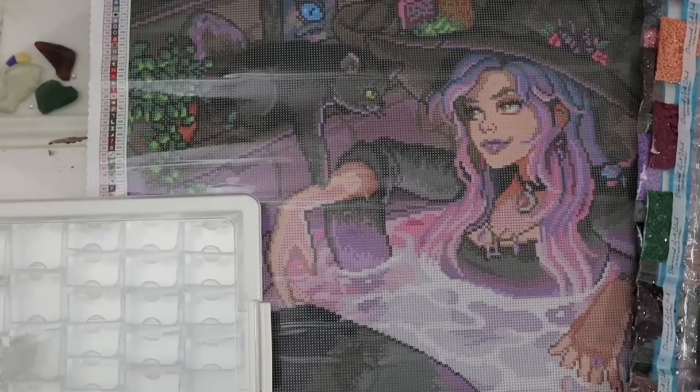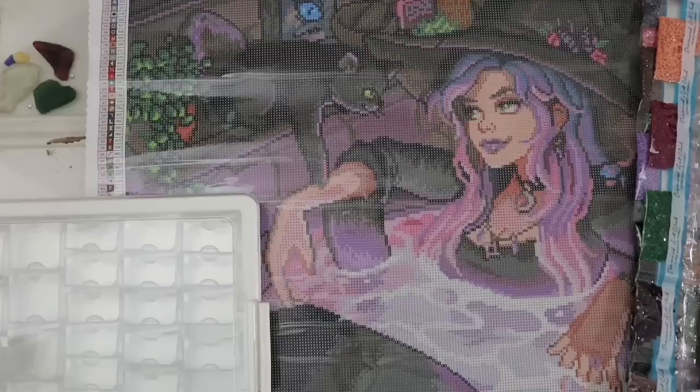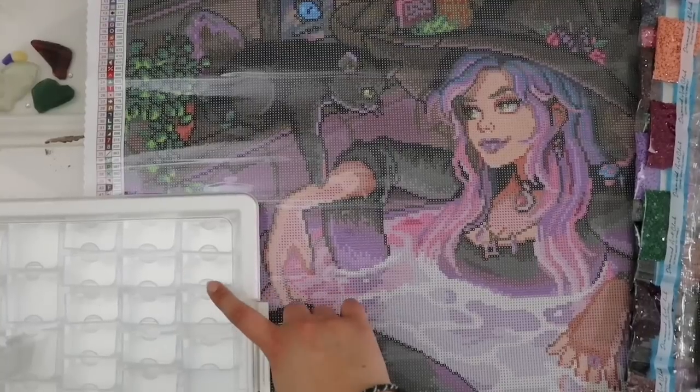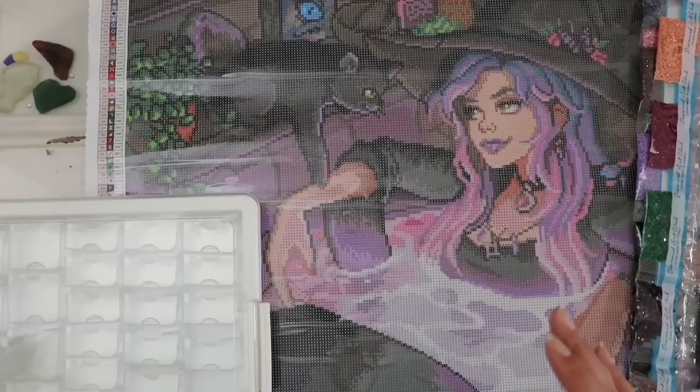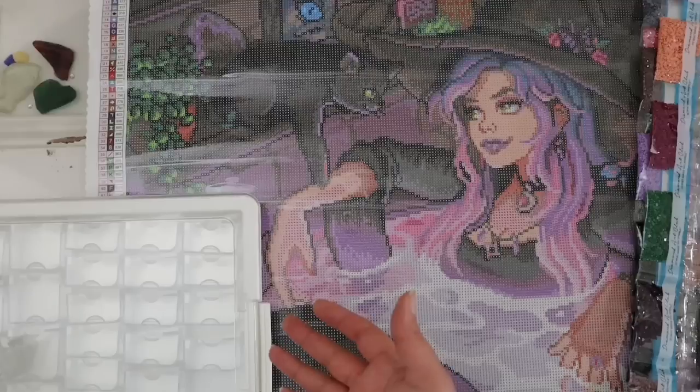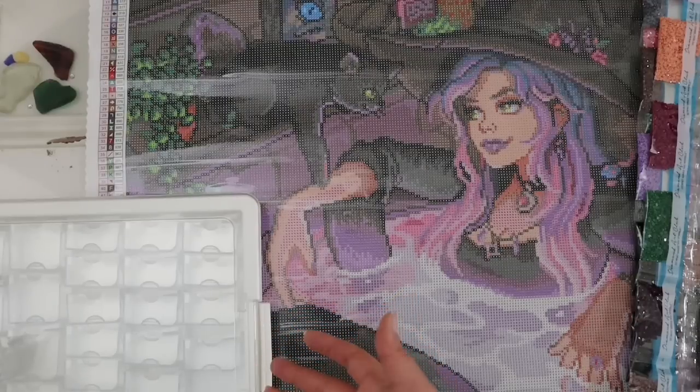I wanted to show you before we start filling the bags what I'm going to be doing. We are going to be using an Elizabeth Ward bead container system. You can find these on places like Temu and AliExpress — they're knockoffs, but they probably work just as well. Unfortunately from what I've researched I don't think they sell them anymore. If you like to shop in craft stores, Michael's had them, maybe Joann's. They're used for beads and little trinkets.